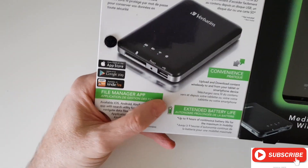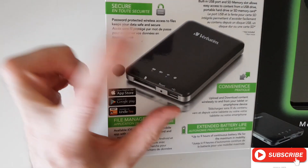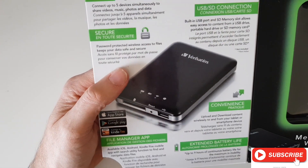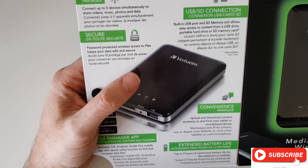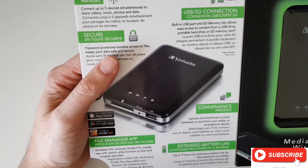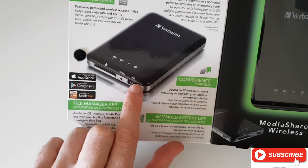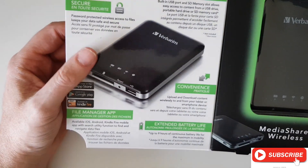You can connect your USB key or your SD card. There is no internal memory, so it's basically a shell. The battery life in your device will power your MediaShare device for nine hours. You can actually connect your phone to the USB port and charge your phone via your USB cable from this, which is very handy — so it's basically a backup power block.